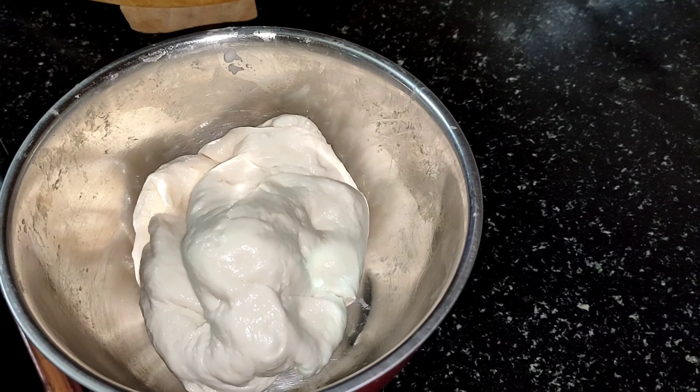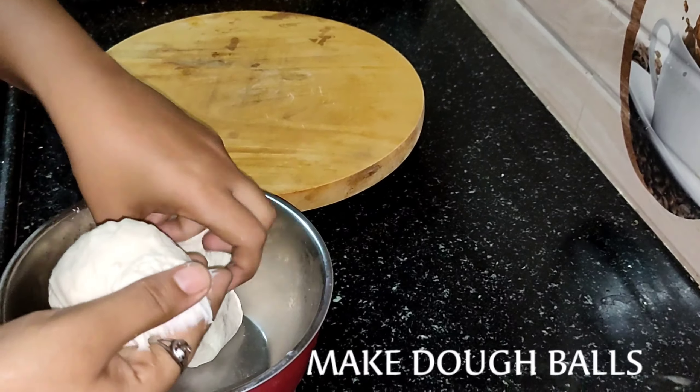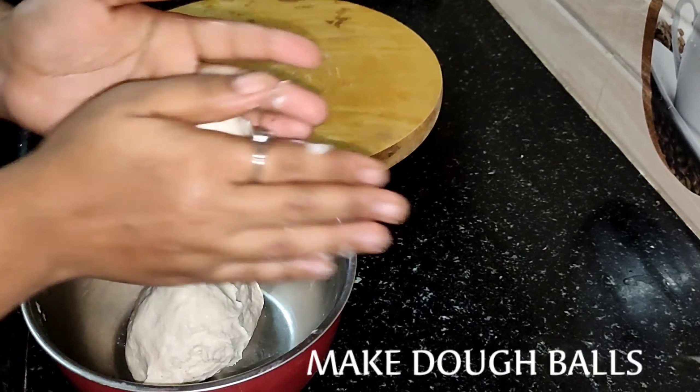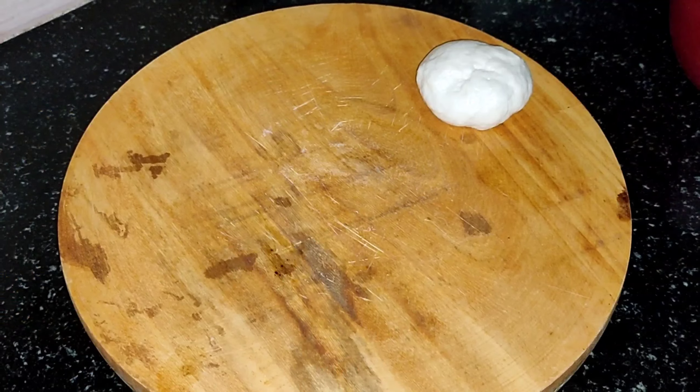We will add a half tablespoon of oil. I am going to make four equal-sized balls. I will let them rest for half an hour.